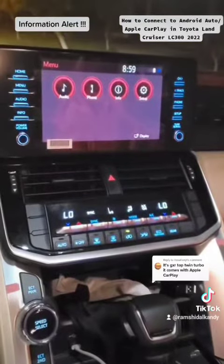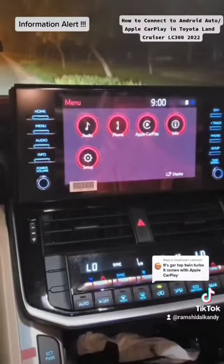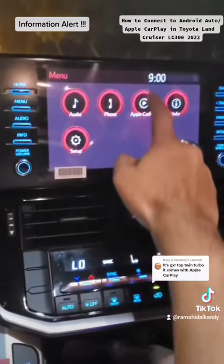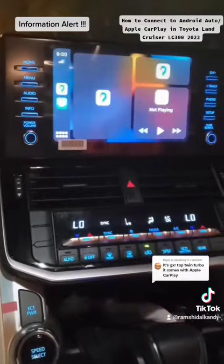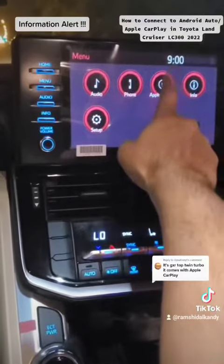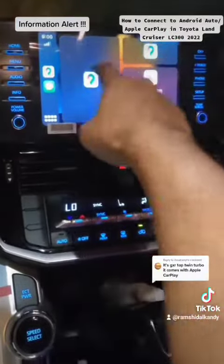For Apple CarPlay it's the same thing — you just connect your cable to the phone and you get the option for Apple CarPlay. You click on Apple CarPlay and it's already connected. Where you find that screen is you go to your menu, and when you go to your menu you get that option and just choose Apple CarPlay. Then you can choose your map, messages, and all that.